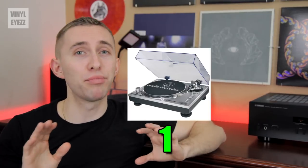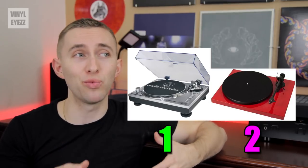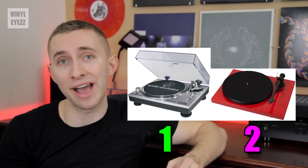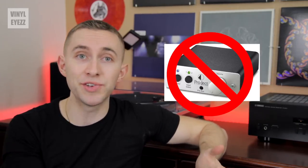Now some turntables have the preamp built into them, but others don't. So it's very important to identify which type of turntable you have. If it has the preamp built in, then you won't need to buy one and your setup will be a little easier.